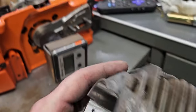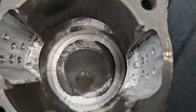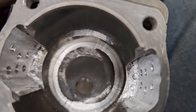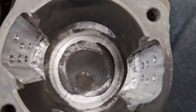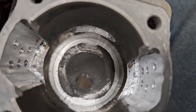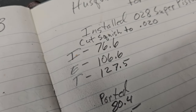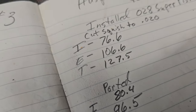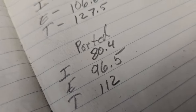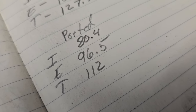Let's look at the cylinder. I removed a little bit out of the squish — probably about 20,000ths — and now I have a 20,000ths squish. With that piston installed, the numbers were 76.6 on the intake, 106.6 on the exhaust, and 127.5 on the transfers. After porting, I'm at 80.4 on the intake, 96.5 on the exhaust, and 112 on the transfers.